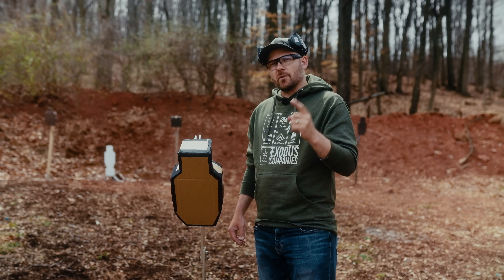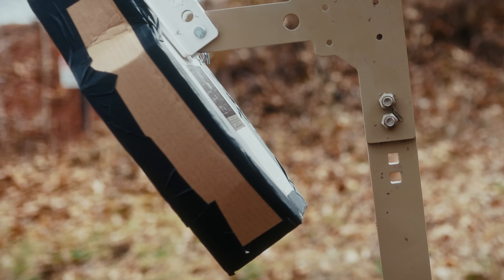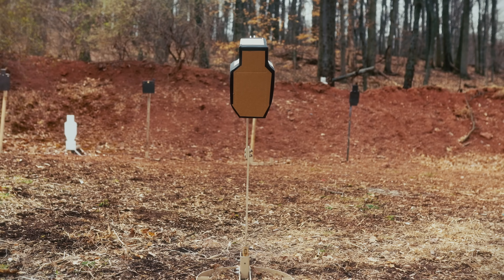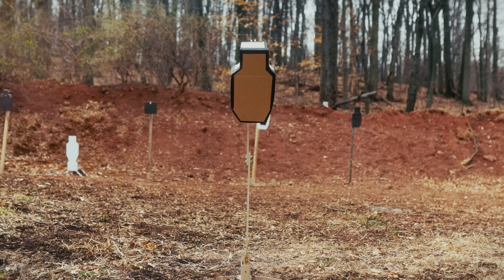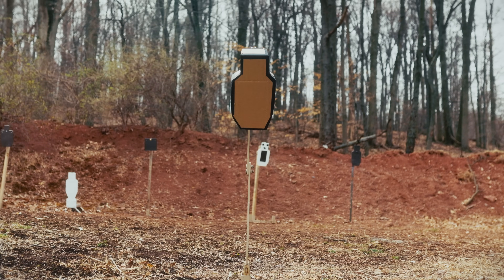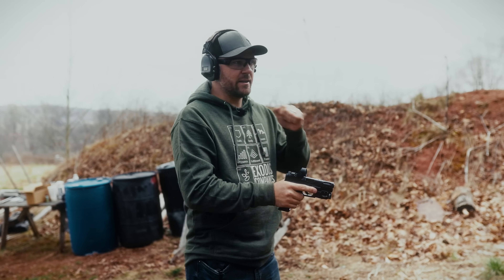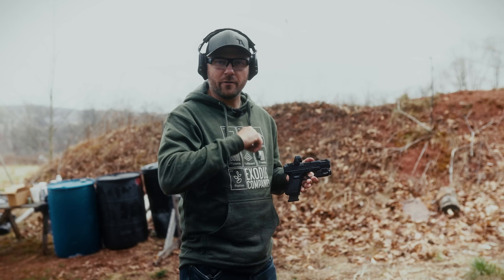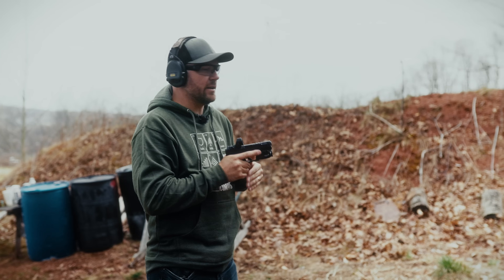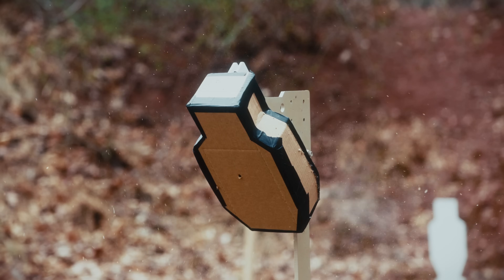Let's start off first with 9mm and check out the results. I'm at 10 yards right now from the Arts and Crafts target downrange. I'm going to put one round of 115 grain 9mm on the target. We'll go down and check it out.